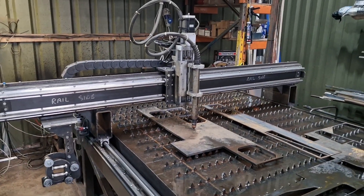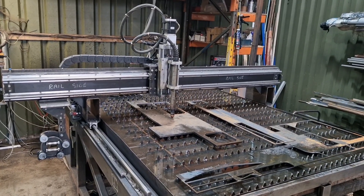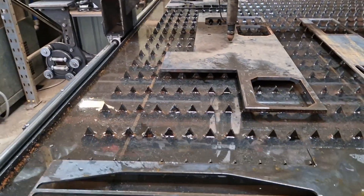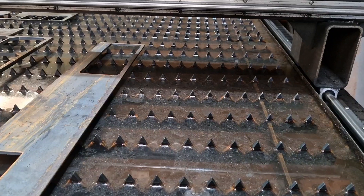Hi there. This is the second go at this because I made a complete hash of the last video. It's just a bit of an update really on the water table. You can see we've got the ouchy spikes in there, which is now being called crocks and all kinds of things by my guys here.